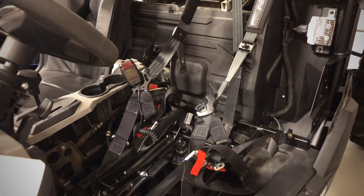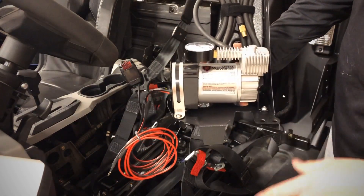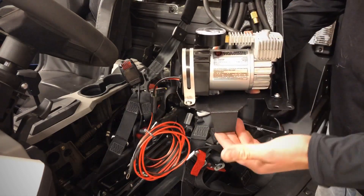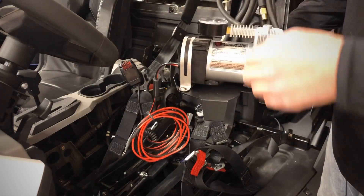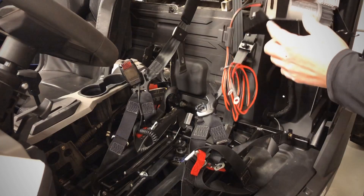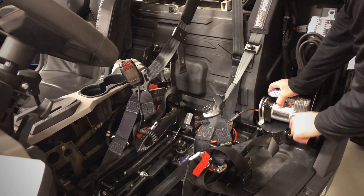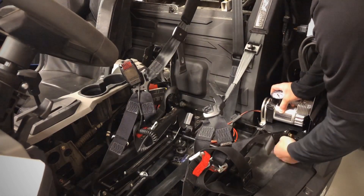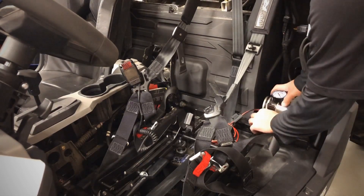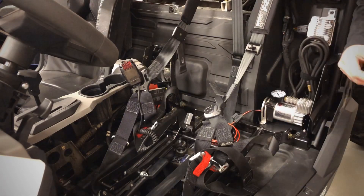Hold onto those 13mm bolts because you're going to use them to remount the compressor. This is what your bracket is going to look like — this is actually our prototype so it may look a little different, but overall the idea will be the same. You'll notice there's a large notch right here in the front and also a front tab that curls under like a hook. This notch is going to allow you to clear the seatbelt tab. To install it — it's going to be a little tight because it has some weld nuts on the bottom, but that is by design. You're basically going to drop it straight down over the seatbelt tab and have that hook go under the seat frame. Drop in your 13mms to confirm everything is lined up.